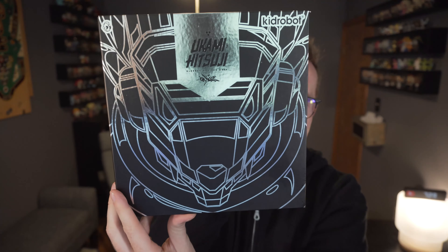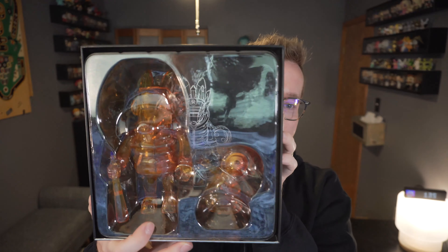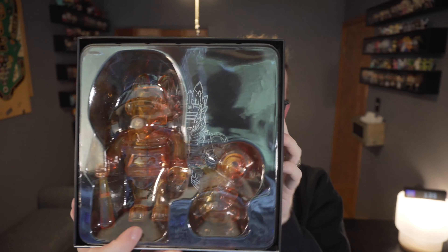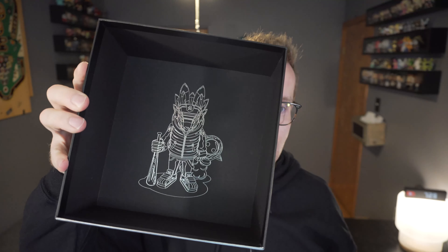Taking the top off, the bottom of the box has Hitsuji, so Ukami and Hitsuji — there they are inside the packaging. It's got kind of an oily feel to it, you could say. And the bottom of the box piece, there are the two of them.